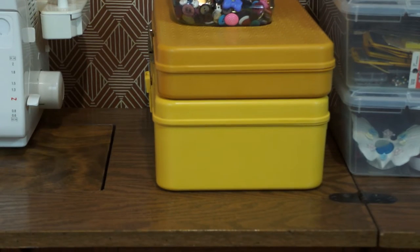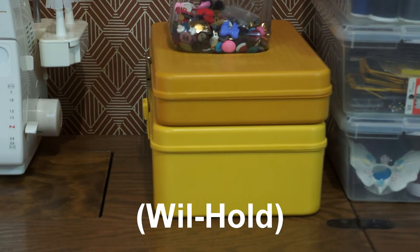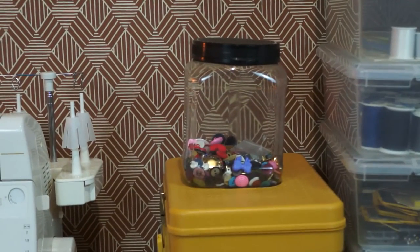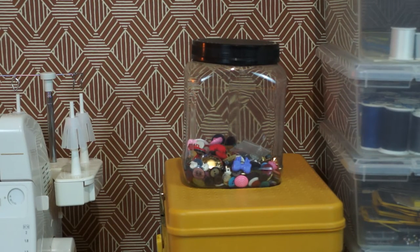Over here, we've got two vintage sewing cases — Wilson Wheelstore cases, so they're vintage. I cleaned them up, they're pretty cool, and they're full of old buttons. There are some random special buttons in there as well.